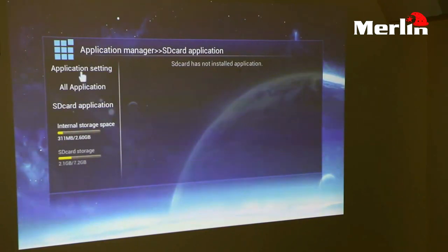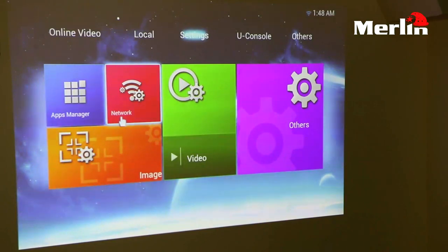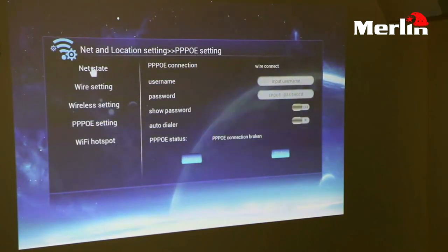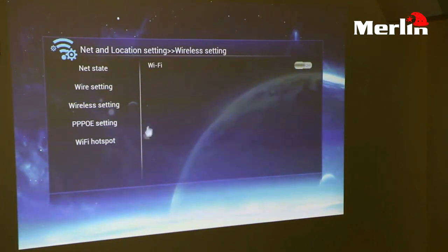You also have your network settings. When you open your network settings you can control all your wireless settings and connect to Wi-Fi hotspots directly from the projector itself.